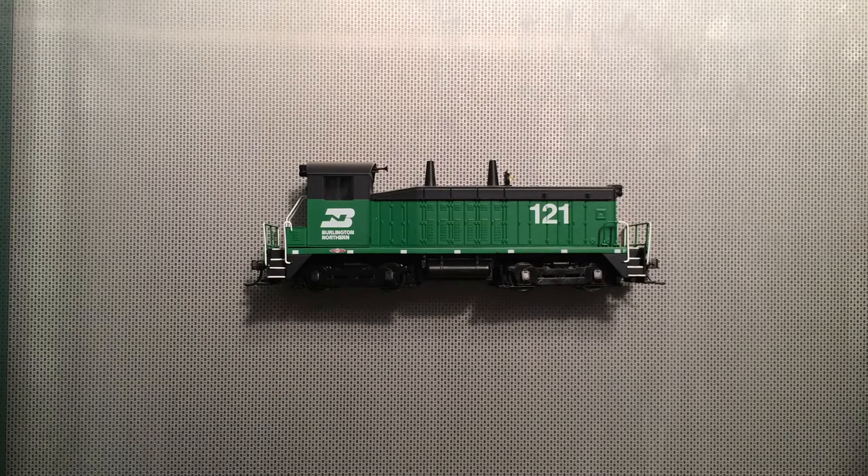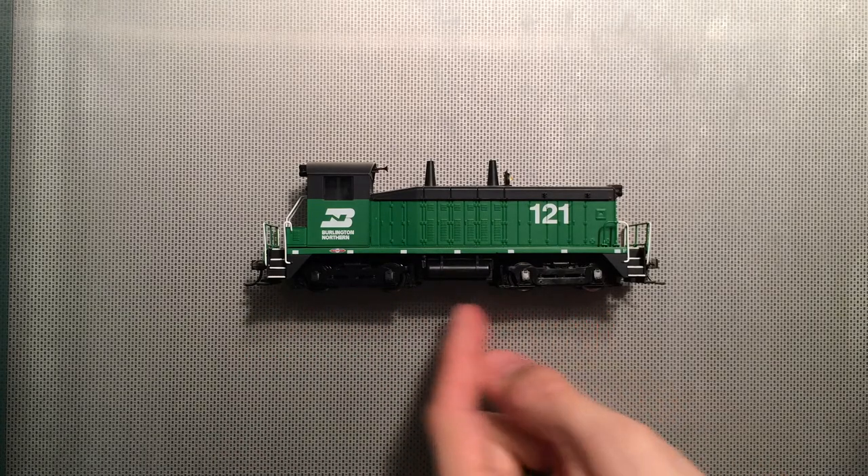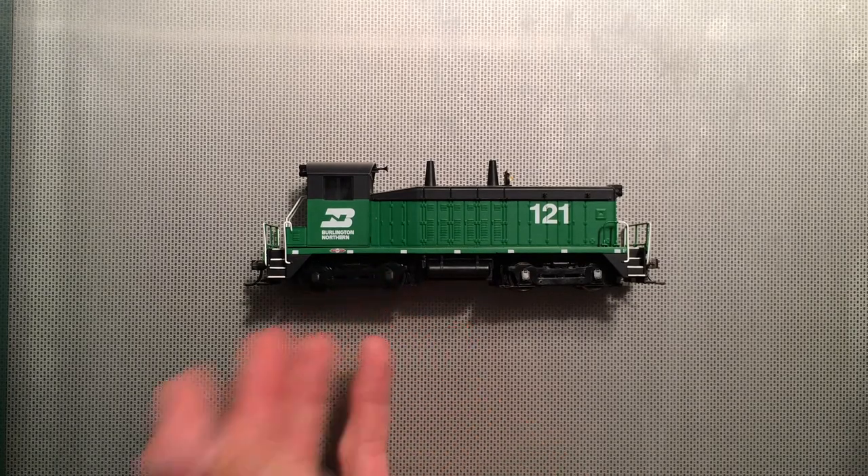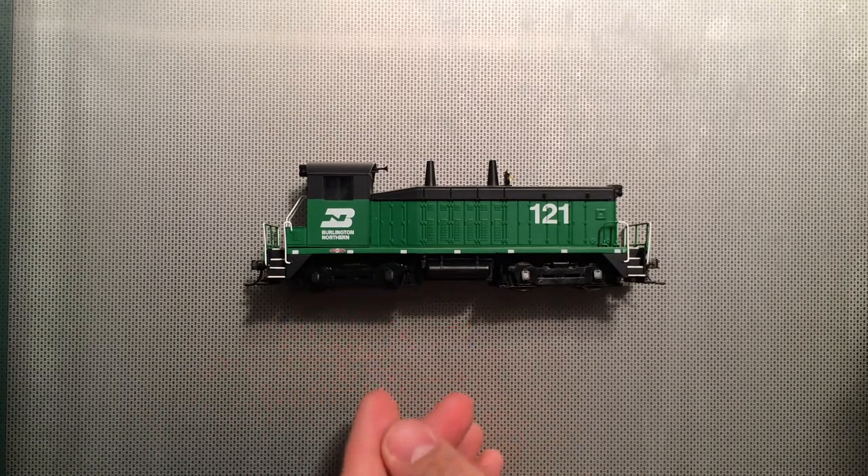Hello and welcome to another episode of South Milwaukee Road. Here we're going to look at a Broadway Limited SW7 that has some issues running. It stops frequently, it cuts out, and the sound stops and then restarts, and it's kind of a pain when switching.